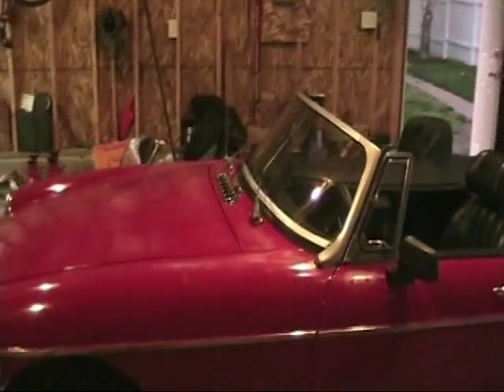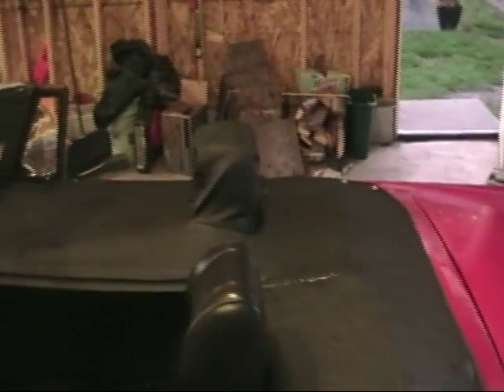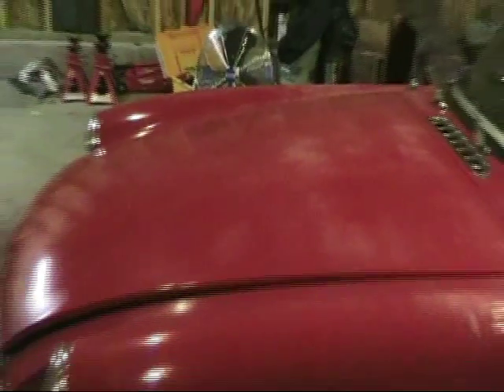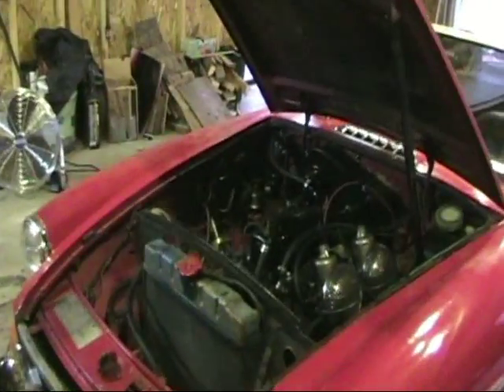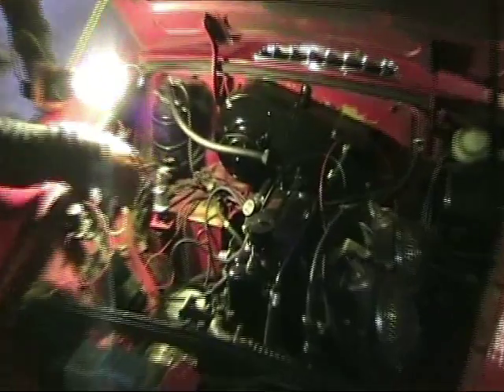Right now I'm at the point where I've got it running, so it's mechanically sound for the most part. I'm going to start the restoration process now. Going around the car, you can see the paint is a little discolored all over the place. This isn't the original color. Let me pop the bonnet — you can kind of see in here that mustard color, which was the original color of the car.